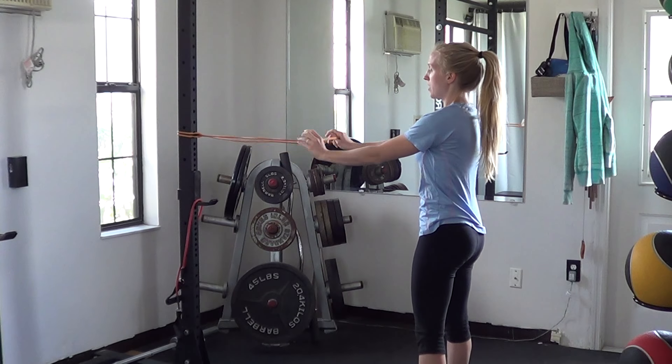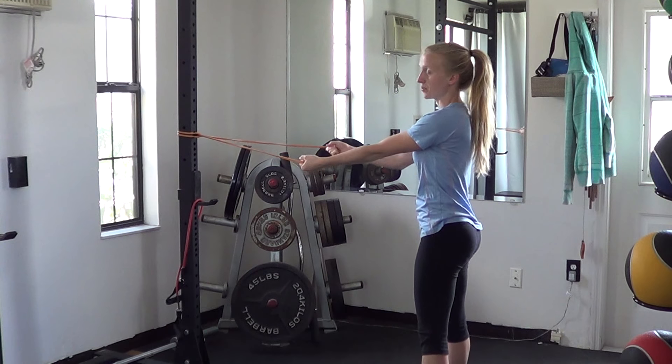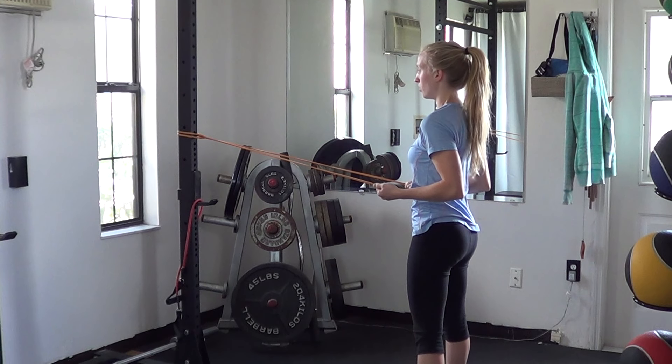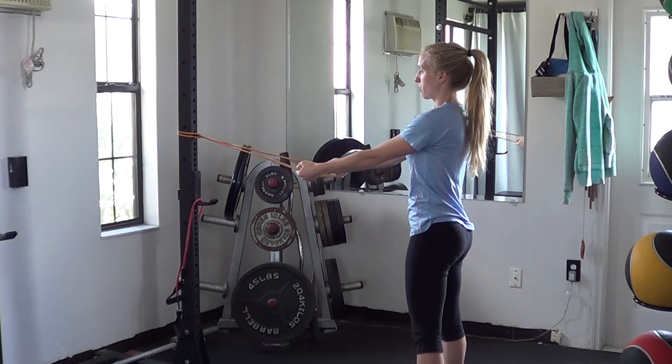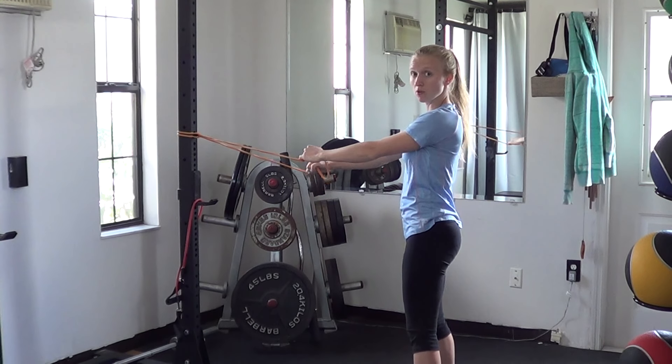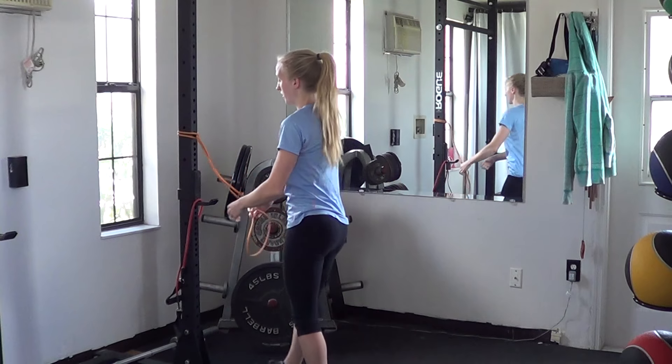Then going back forward. Another option is to also do palms up to emphasize more of the biceps, so if you're directed to do so — palms up, pulling the elbows back, holding as long as you're able, going back forward. Remember, you can also change your grip depending on if there are issues with the elbows, wrists, or shoulders, so that's one thing to keep in mind.